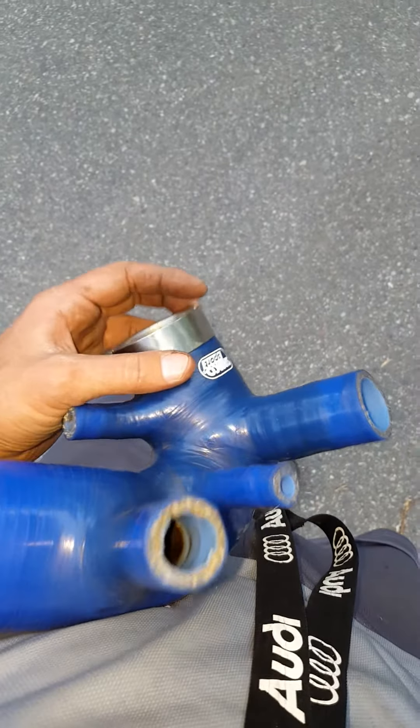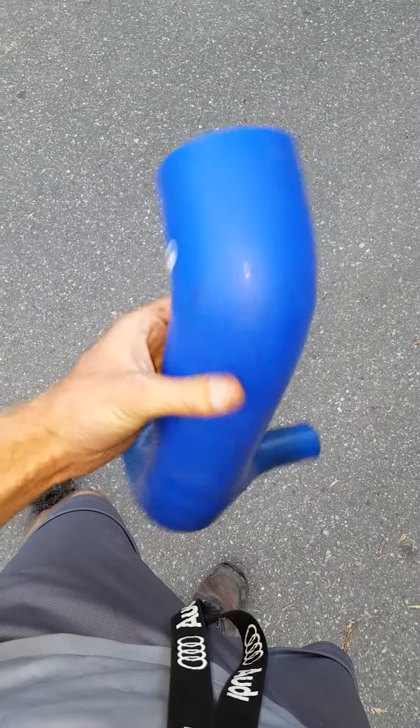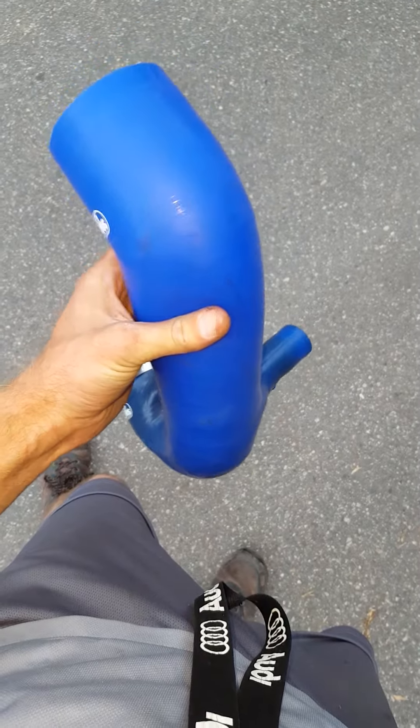Other than that, I can't fault the Samco. It's a little softer than the Forge is.